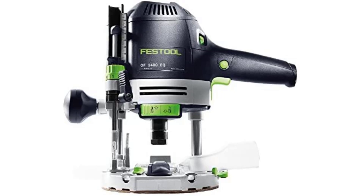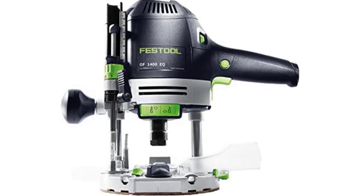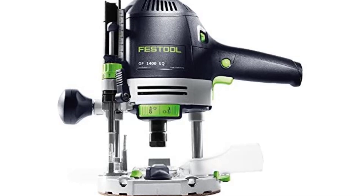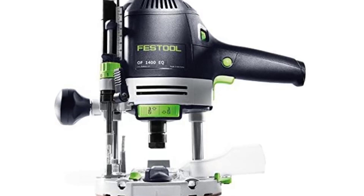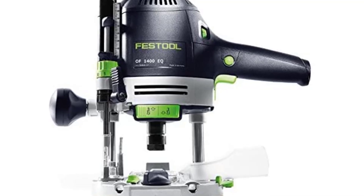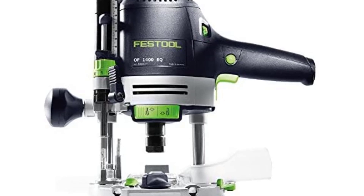Festool 574,692 Router OF 1400 EK Imperial. Built to perform the toughest applications. Whether you are a professional woodworker or a hobbyist, achieving the best possible finish on your wood creations is always difficult. But with 1400 watts power and MMC electronics, you can power through the toughest projects with utmost ease.